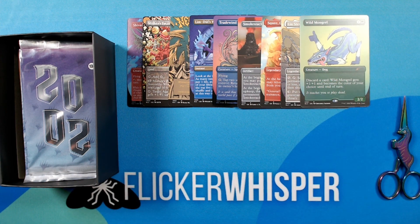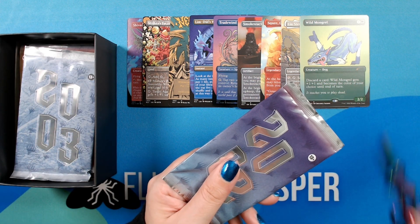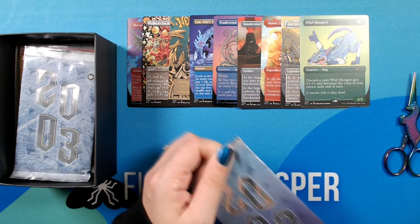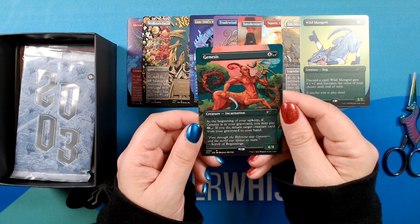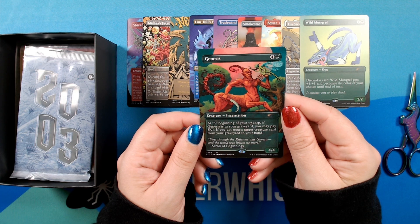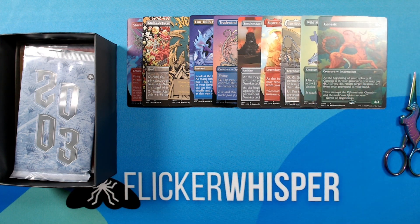All right, so let's round out the first decade — on to 2002. So, Genesis. One of the incarnations, illustrated by Michael Hutter. It's cool looking — like a centaur with a little dragonfly. That's awesome. All right, so the first ten years are down. On to 2003.